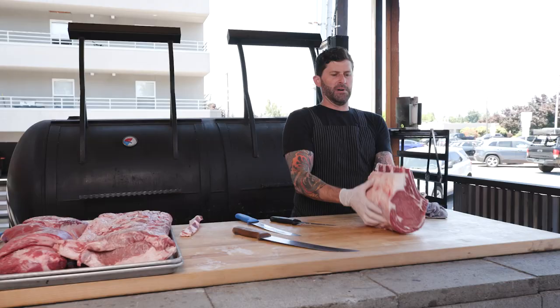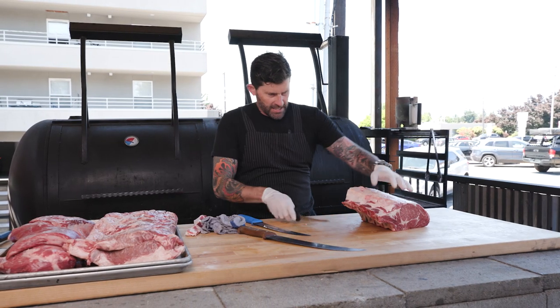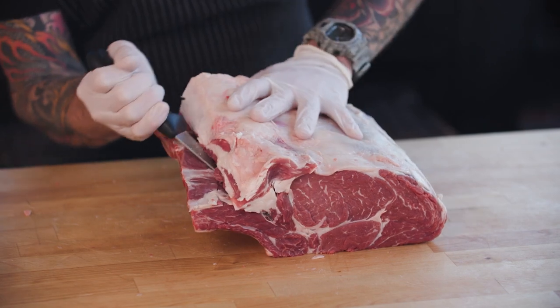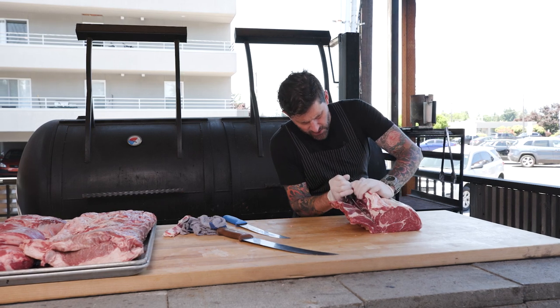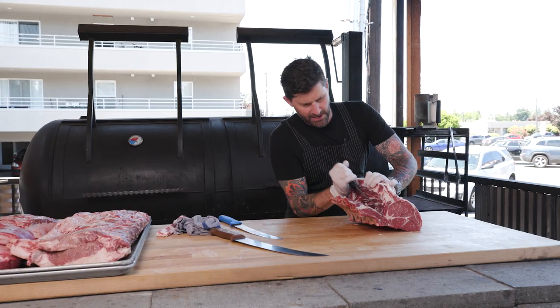Look at that — that'd be a great little ribeye roast, wouldn't it? Christmas dinner right there. I've got a couple people that come in specifically for the back ribs, which is nice because I think it's a very underutilized product. I love back ribs and I'll show you why when I take these off.